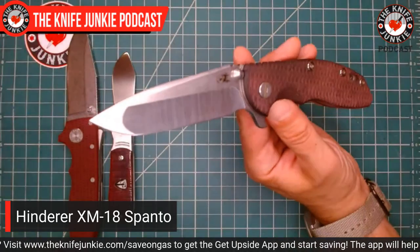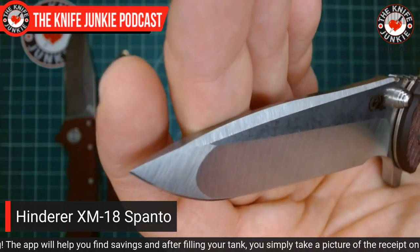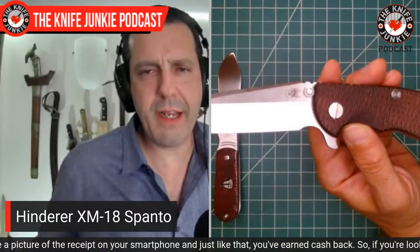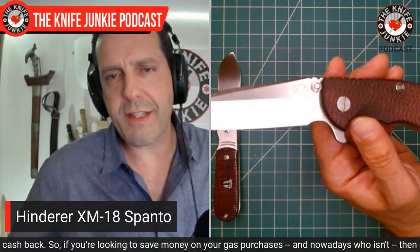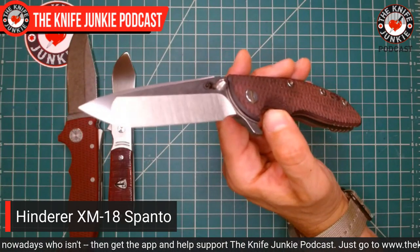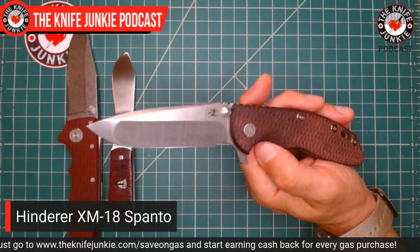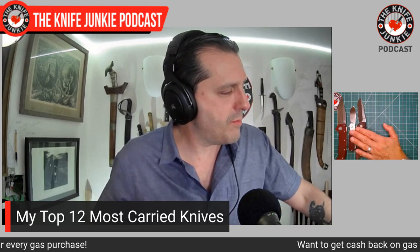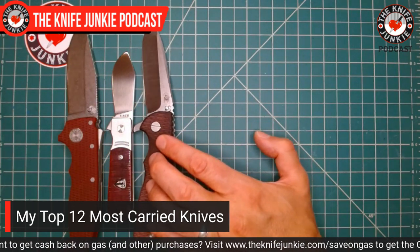This is my Hinderer XM18 Spanto with reground blade — hollow ground to a super thin behind the edge geometry with a very nice flat front. Razor Edge Knives did this regrind. I had a custom Python micarta scale on there and it just was looking too cheesy to me. So I sought out a burgundy canvas micarta scale from the Hinderer factory with the Hinderer texture, which I love — and I've just been carrying this thing all the time. Interesting — the first three knives here are all red in handle material: the red AD20, the Nightcrawler bone Finch 1929, and the burgundy canvas micarta XM18.